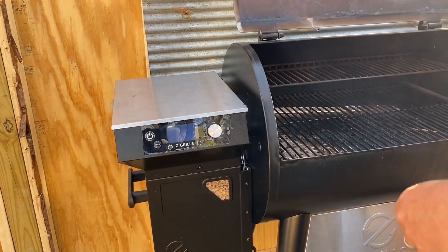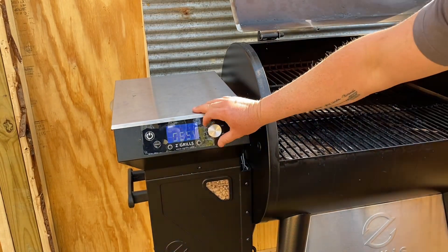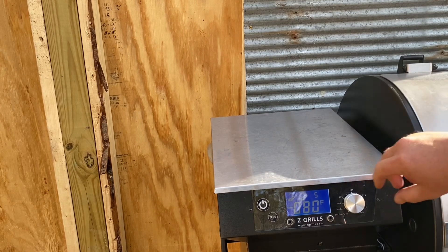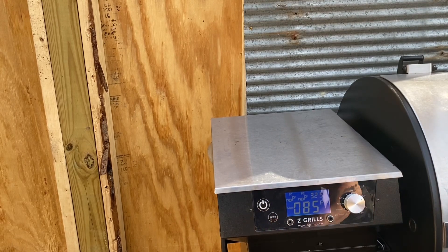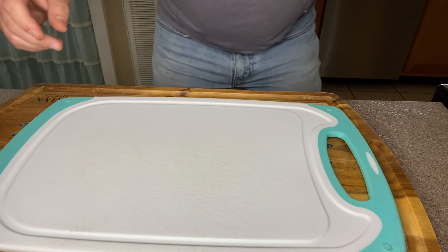First thing we're going to do with our Z Grills pellet smoker is raise the lid, turn it on, and hit the smoke cycle. Now that our smoke cycle is completed, we're going to bump it up to 325 degrees. I've not smoked anything at this high of a temperature yet.